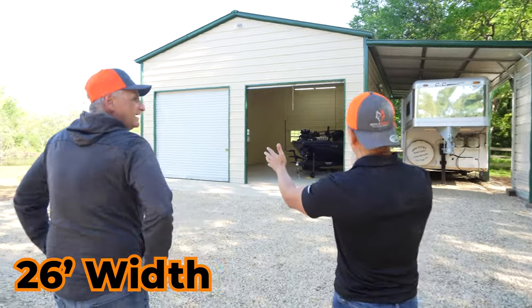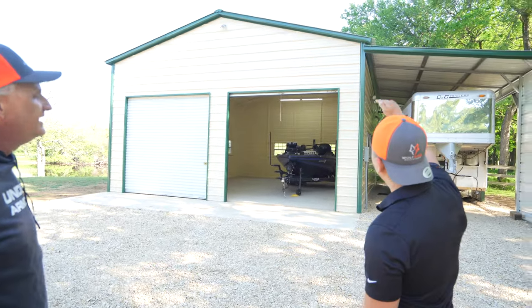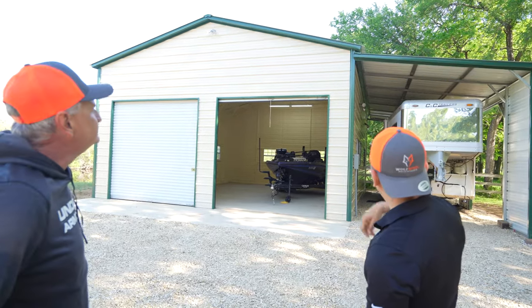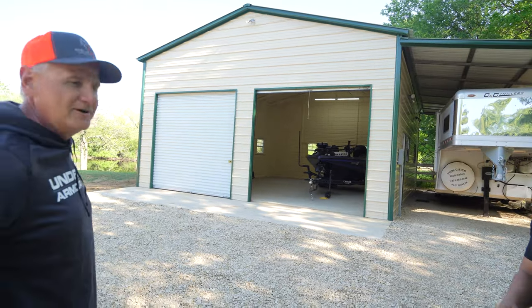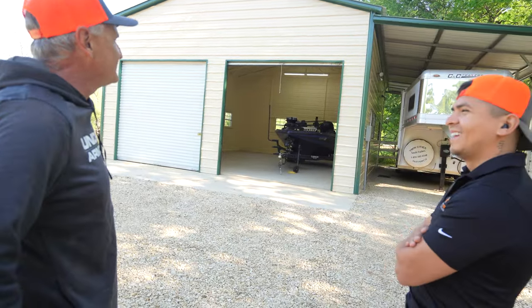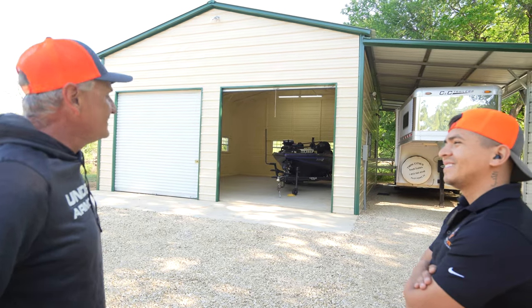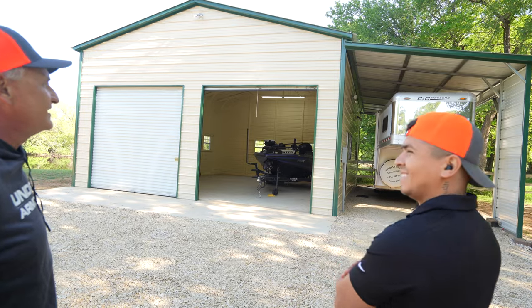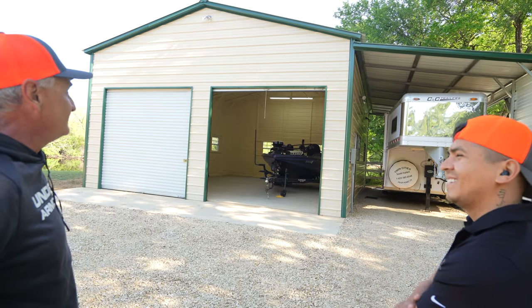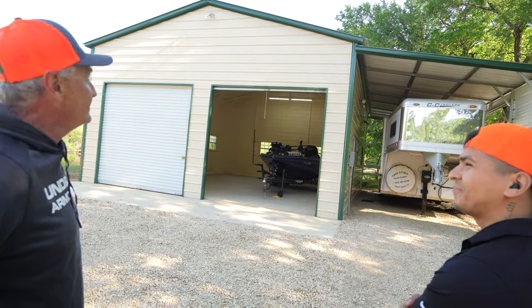So this is 26 wide, 35 long — is that correct? That's correct. And then we did a 13-foot eave height, so it's pretty tall. I'm assuming that was to accommodate your trailer? That's right. This past year I got a new toy — a bass boat — and my wife got a horse trailer with living quarters, and we just wanted to be able to store it under a lean-to to protect it from the weather. It fits like a glove in there, there's plenty of room, and it seems super sturdy. You see some people's lean-tos wobbling, but this thing's built strong — I wanted a good quality product and you guys delivered.